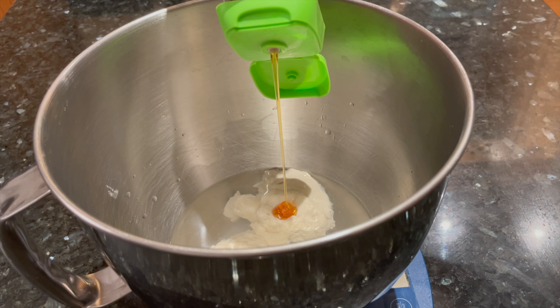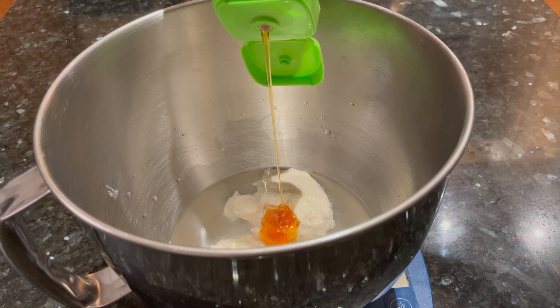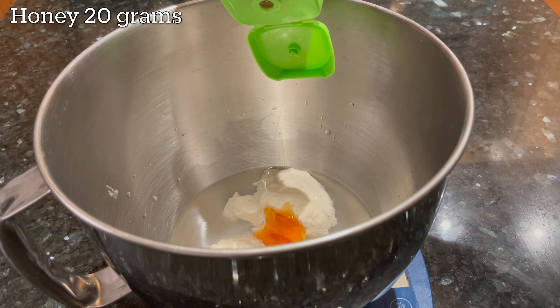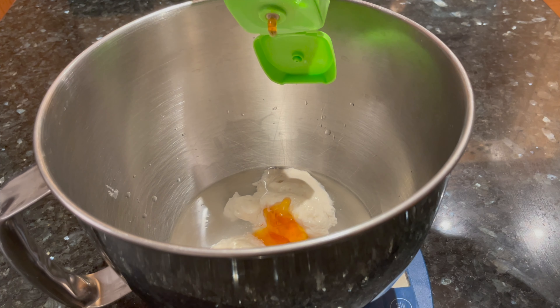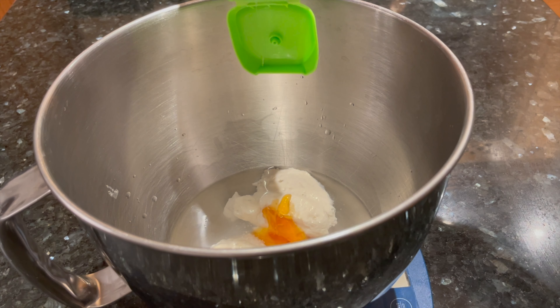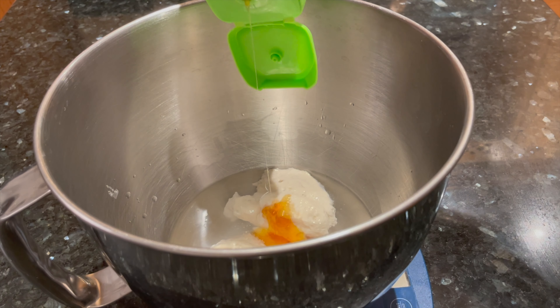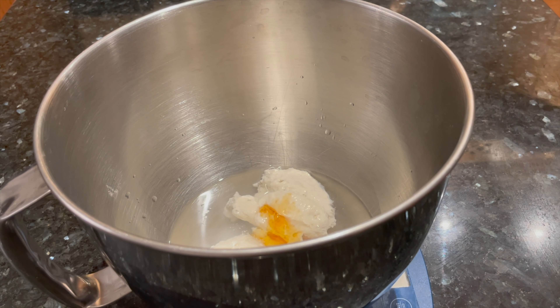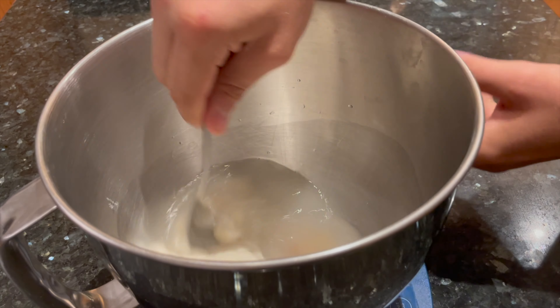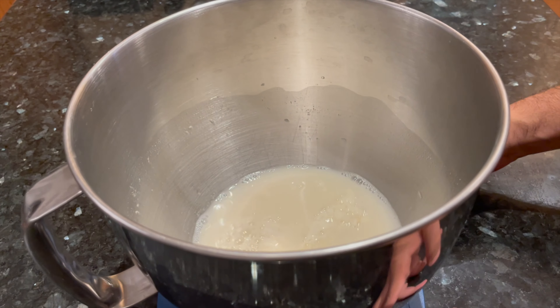Most good bagel recipes will call for a little bit of liquid sweetener in the dough. I'm adding 20 grams of honey because that's usually what I have on hand. But you could use any sweetener you want. For San Francisco style or Montreal style bagels, they usually use honey. In New York, they use barley malt syrup. Use whatever you have — even 20 grams of sugar will be fine. Now quickly stir the liquid portion of the ingredients together and then we can add the flour.